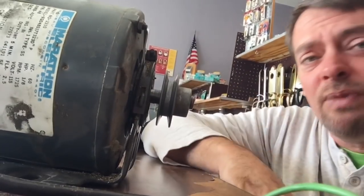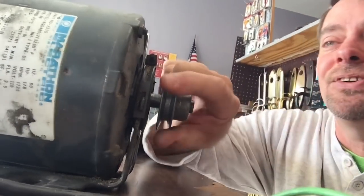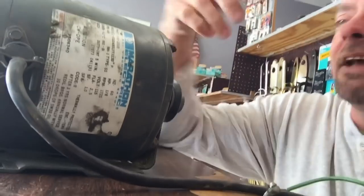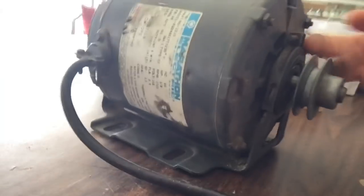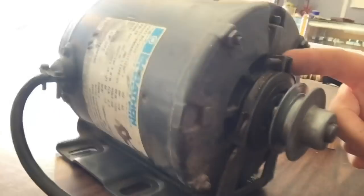I'm spinning this and it spins really pretty smooth — after 20-plus years of use. It says every three years and I've never cracked open one of these motors. I just realized I probably could have just released the clamps right here and popped the motor off and left the bracket. That was kind of dumb. I don't know what I'm doing — I'm a locksmith, not a motor electrician.